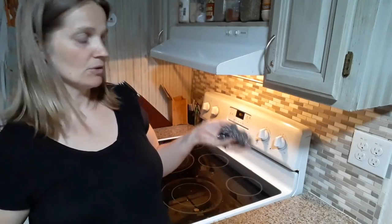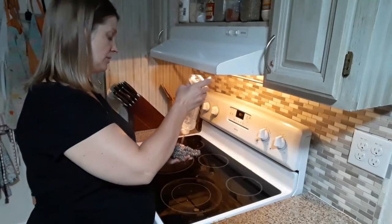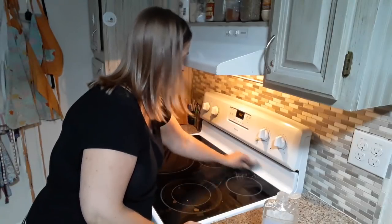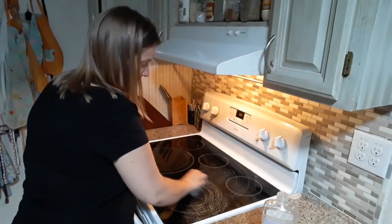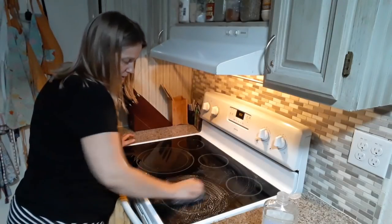So the way I clean my glass stovetop is I take a wet, damp stainless steel scrubby pad and I just put a little bit of dish soap on it. And I just scrub the top with that until it's all clean. You can get all the burnt parts that tend to be where the side of the pot is — you can get all of those nice and scrubbed.